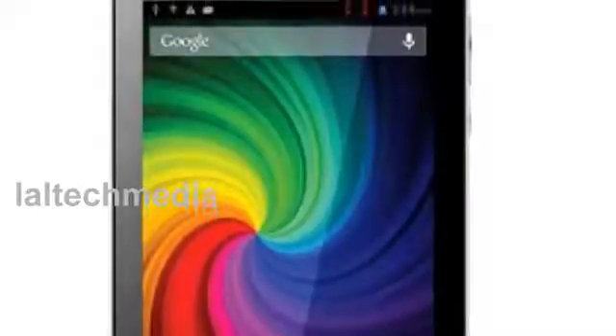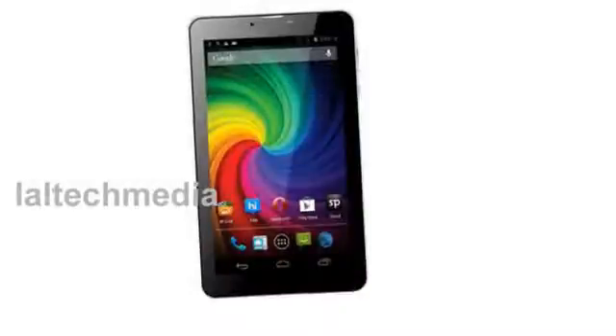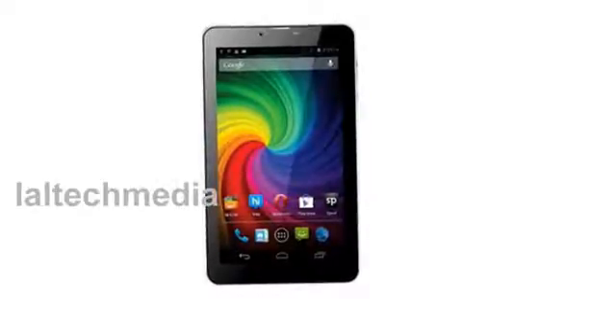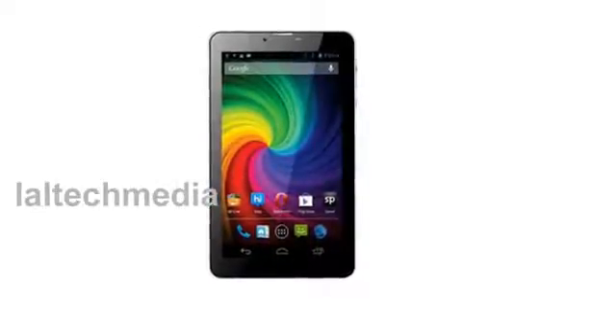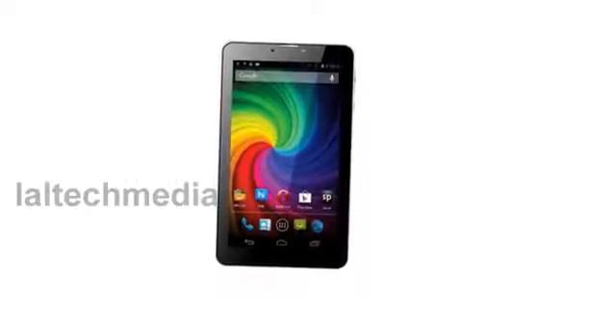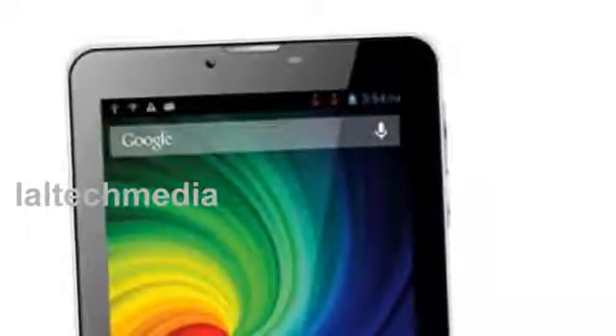Micromax Funbook Mini tablet specifications are: 7 inch LCD display with 1024x600 pixels resolution, 1GHz dual core processor, 1GB of RAM, 4GB of built-in storage expandable up to 32GB, and a 2 megapixel rear camera.